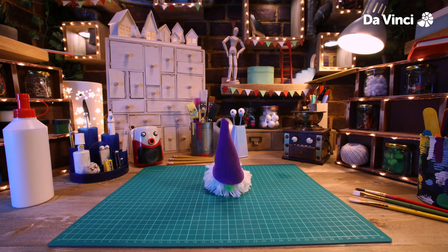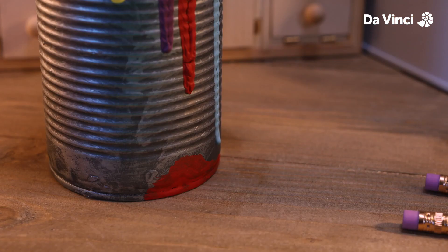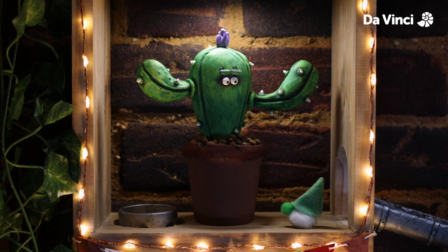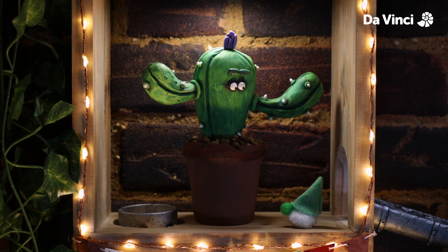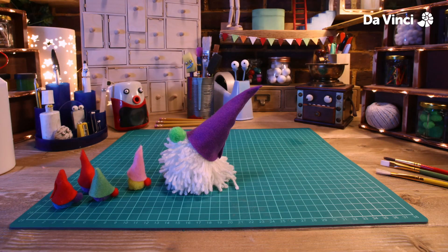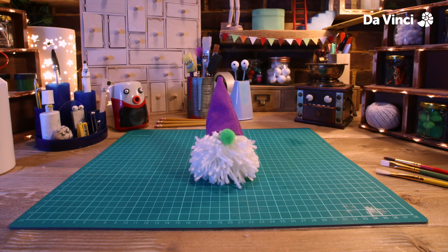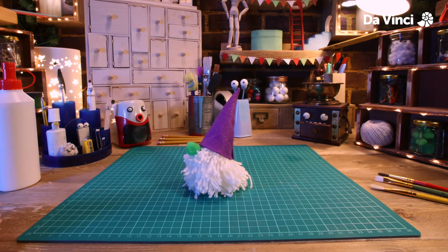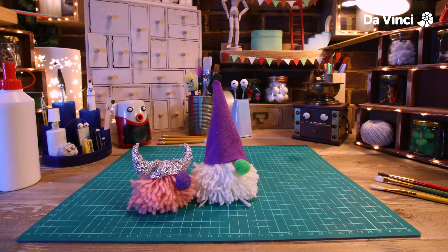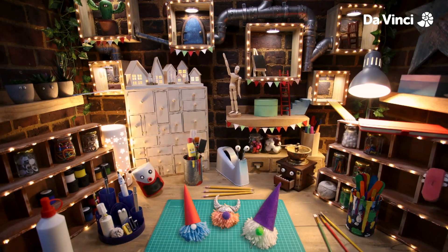Time to round up all the little guys. Now everyone's all together. This one's hat is made of tin foil. This one's made of paper. What other materials do you think would make good hats?